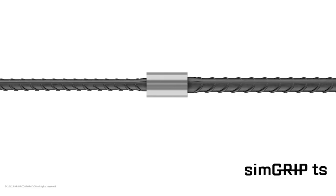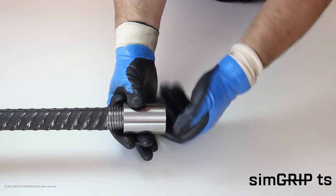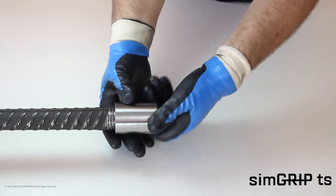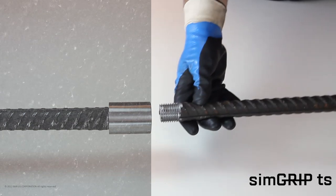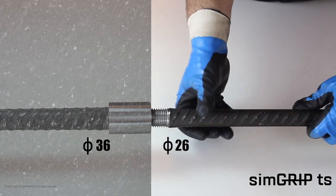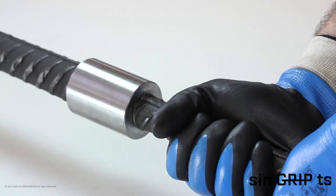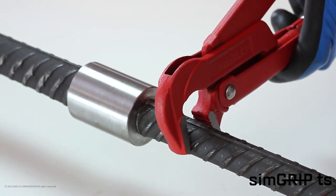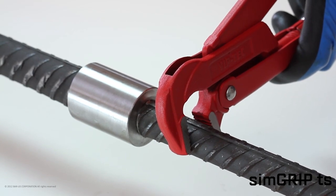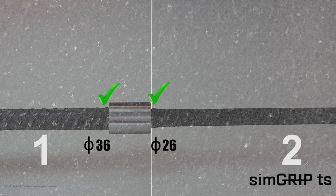SimGrip TS: the SimGrip TS system is used to splice two rebars of different diameters. Screw the coupler onto the fixed bar until it hits the end of the threading and locks tight; the bar ends should be centered within the coupler. Attach the continuation bar into the coupler and rotate as far as it will turn. Tighten the joint using a wrench on the continuation bar. Inspection is visual; instructions in the Bar-US Method Statement should be followed carefully.